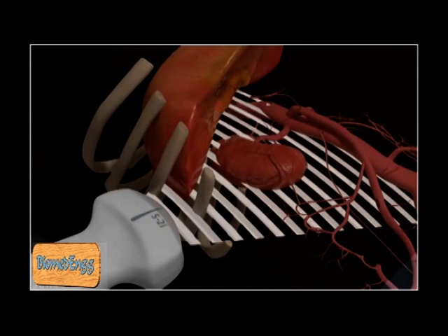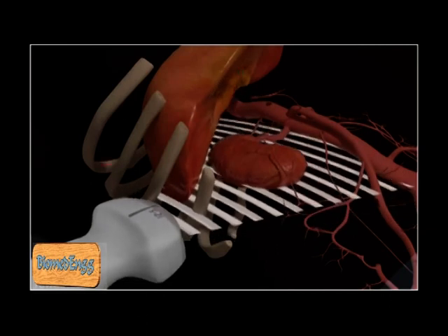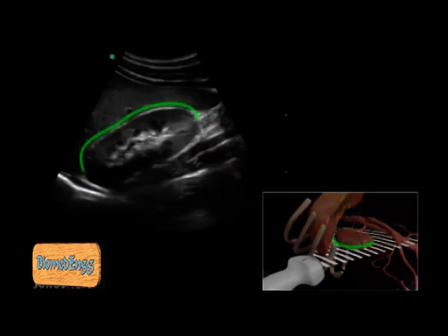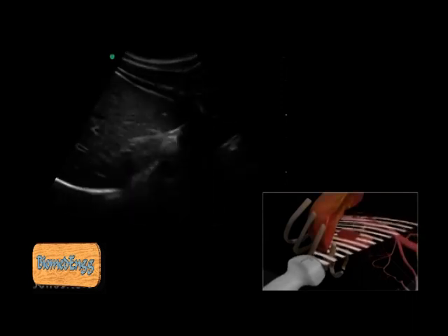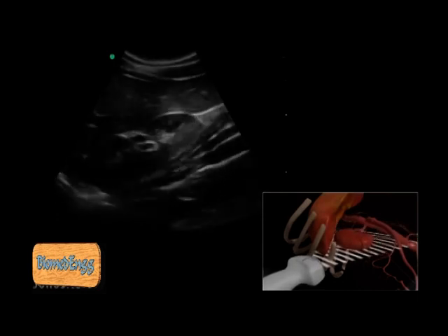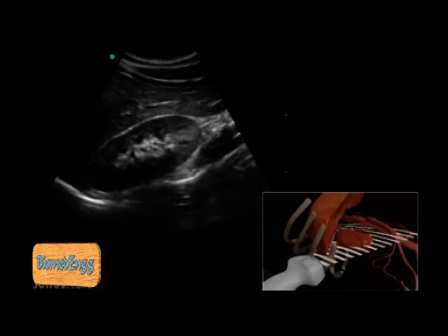Once the kidney is identified, the transducer is slightly rotated to adjust for the oblique orientation of the kidney. The transducer is swept from anterior to posterior to image the kidney parenchyma, which will appear hypoechoic when compared to the liver. The renal pyramids are triangular in shape and darker than the renal cortex. The renal pelvis will appear as bright hyperechoic echoes within the kidney.